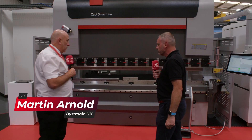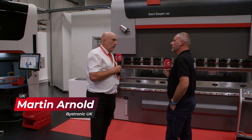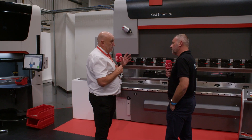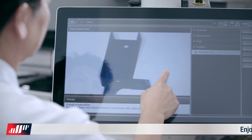This is the Exact Smart. We do this in three models: 100 tonne 3 metre, 160 tonne 3 metre, and also up to a 225 tonne 4 metre. It's a four-axis back gauge, six-axis machine. It's got the same control that we've got throughout the range.